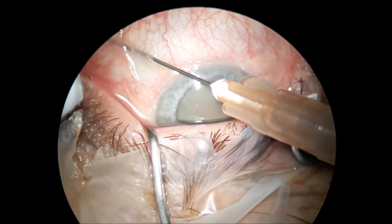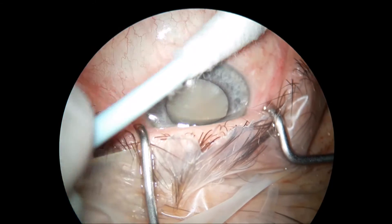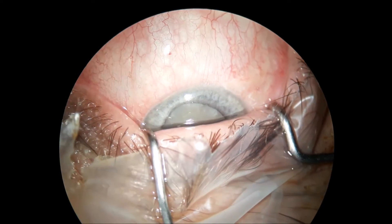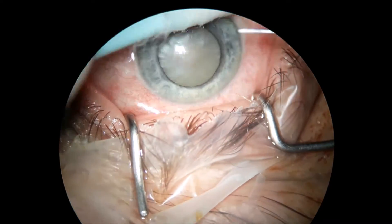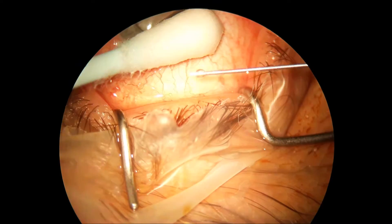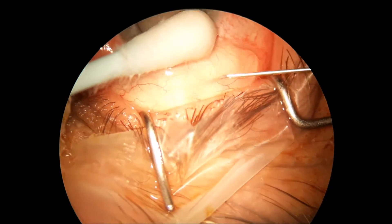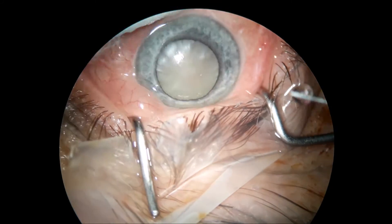Dear colleagues, this is another intumescent cataract done in sub-tenon anesthesia. Notice the very shallow anterior chamber and the fact that the iris is not very well dilated.